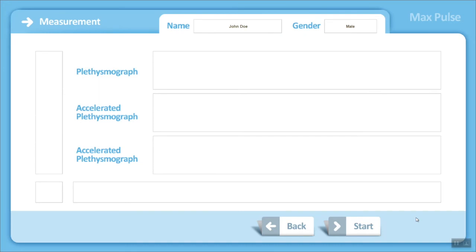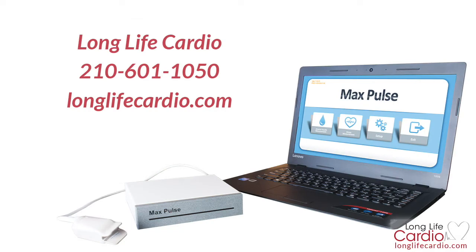We're now ready to perform a second test on patient Joe Doe. That brings us to the end of this tutorial, which is primarily focused on setting up the equipment and using the software. A second tutorial is available that will teach you how to interpret the results, taking a closer look at the heart rate variability test and the arterial test — what those results mean, the printed reports, how to access them, and what those mean as well.